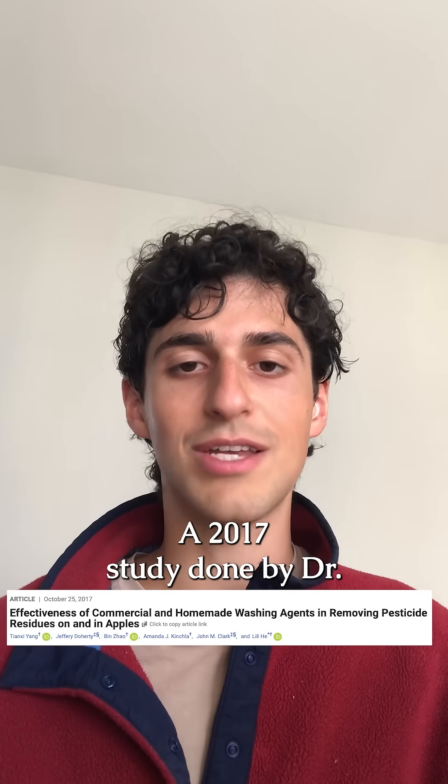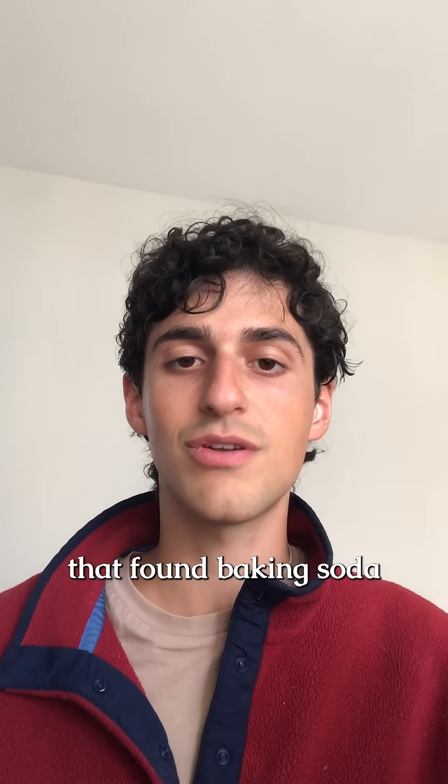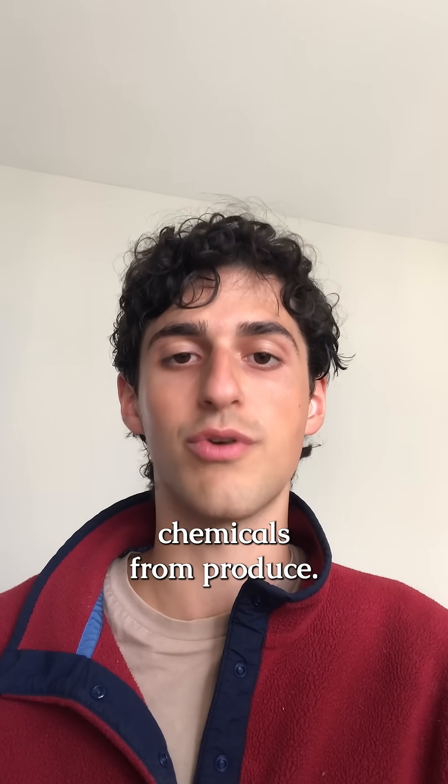A 2017 study done by Dr. Lillahi at UMass was the first piece of research that found baking soda to be effective at removing the aforementioned chemicals from produce.